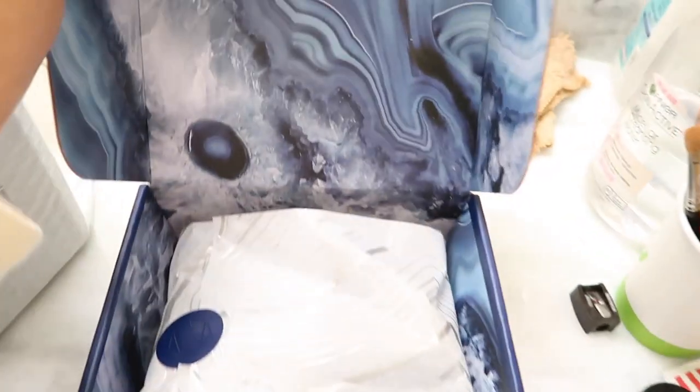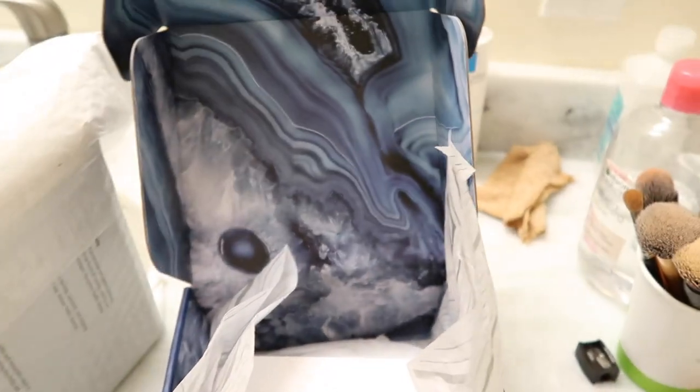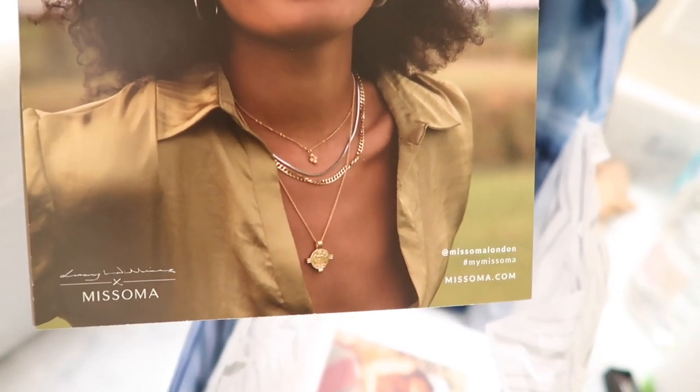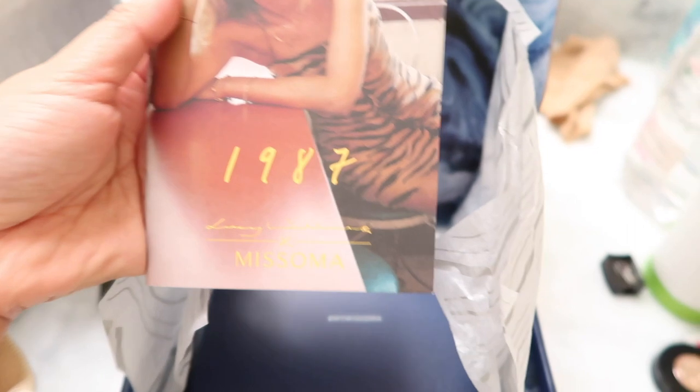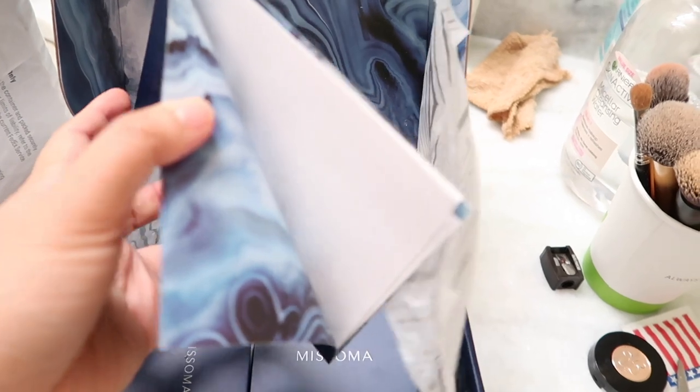I wanted to thank you Misoma for this beautiful gift. So I haven't opened it yet, and it looks like this. This is the thank you card from Misoma. Look how beautiful their jewelry — most of their collections are 18k gold plating. And this is another card of their collection, 1987. And another card — I think this is the receipt. And another small card: the polishing cloth for the jewelry.